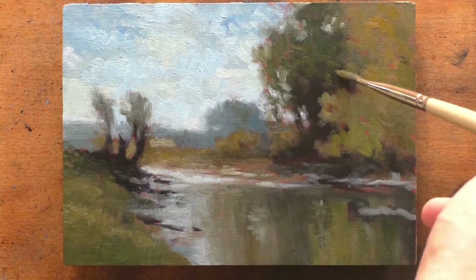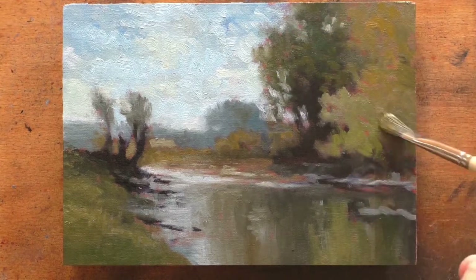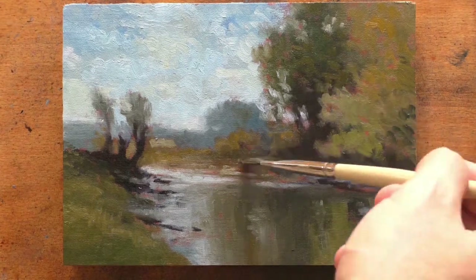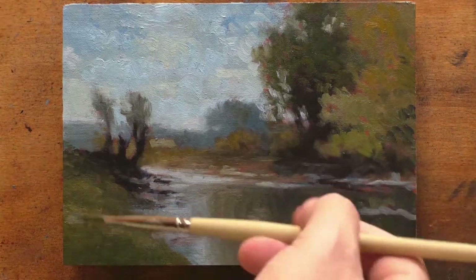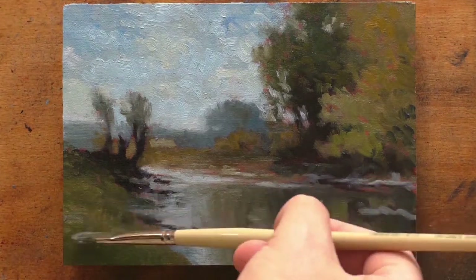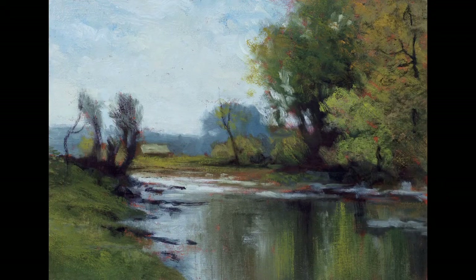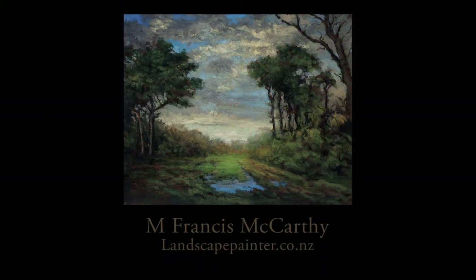The other thing I played with was some matte varnish from Gamblin — it's their Gamvar matte varnish. It works really, really well. It's a little weird for me not seeing that satin finish that I really like, but given how heavily textured they are, I think it's a better way to go. Thanks for joining me today. If you like my videos, please subscribe. You can also go to my website, landscapepainter.co.nz, and follow the blog — there'll be a higher resolution image of this painting there. I'll be back tomorrow with another one of my own paintings. Take good care and stay out of trouble.